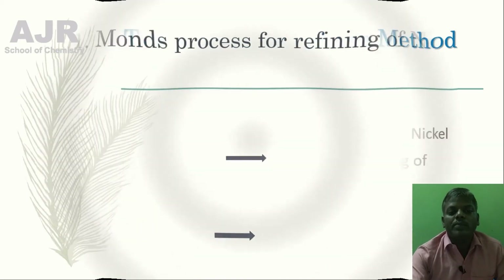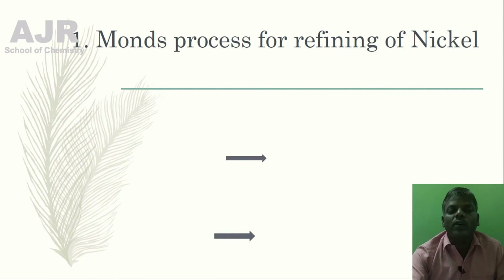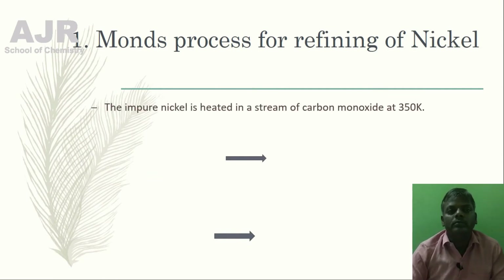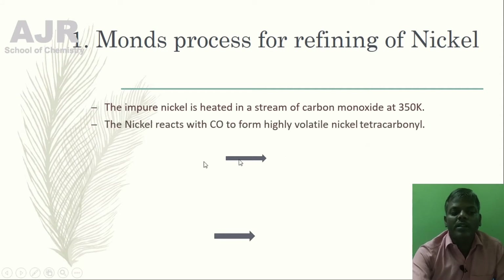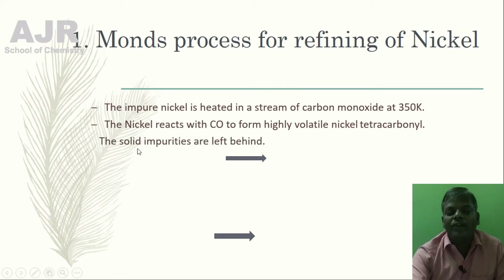Now I am going to explain the Mond's Process for refining of Nickel. In this method, the impure nickel is heated in a stream of carbon monoxide at 350 Kelvin. The nickel reacts with carbon monoxide to form highly volatile nickel tetracarbonyl, and the solid impurities are left behind.